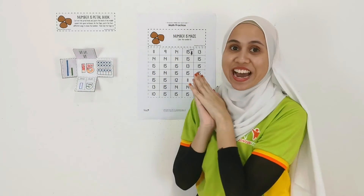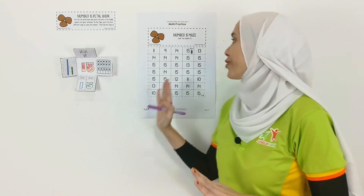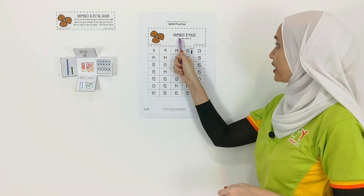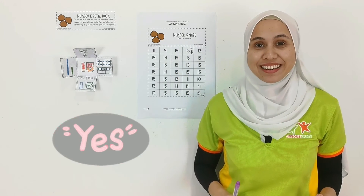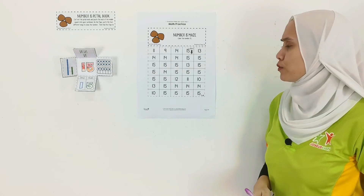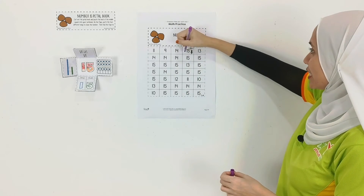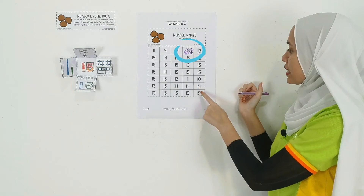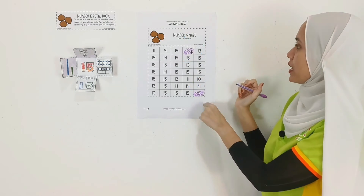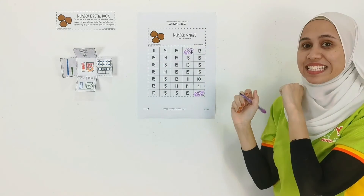There you go — that is the petal book! Alright, moving on with Number 15 Maze. Now let's continue with our number maze: colour the number 15. You still remember number 15? Of course, we just did the number 15 petal book! Now, take your colour pencil and start colouring number 15 from start to the end.